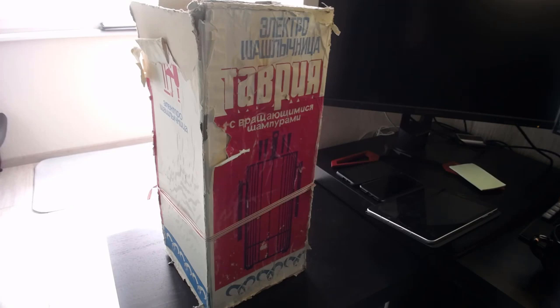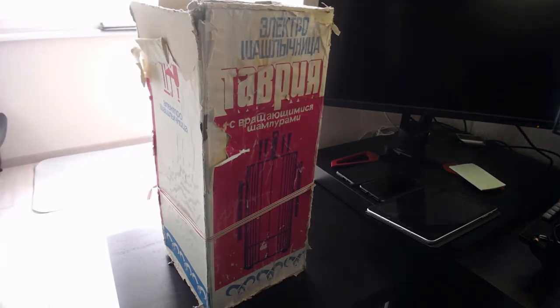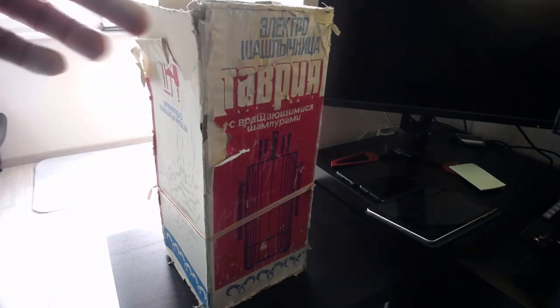Всем здарова, ребят! Что у нас сегодня? Сегодня распаковка довольно-таки непростая. Электросашлычница, которой, наверное, больше лет, чем мне, чем многим из вас. Сейчас коронавирус, и реально на шашлык выехать можно, но неохота рисковать. В общем, решил сделать на стримхате такой эксперимент — нашел шашлыкницу, которой дофигища лет, сделано еще в СССР. Сейчас мы ее распакуем, посмотрим. Я не знаю, справная она или нет, надеюсь что справная, и мы сегодня с вами сможем потестировать этот вариант.